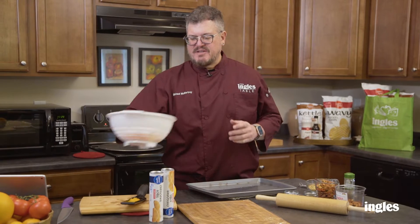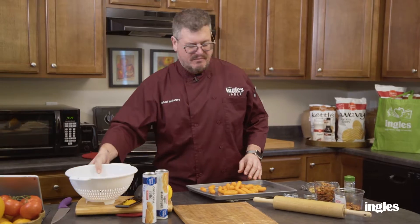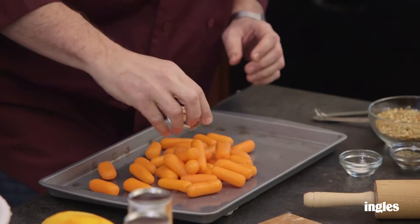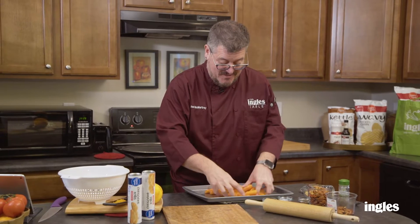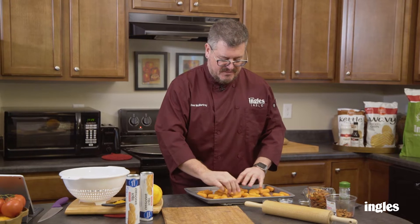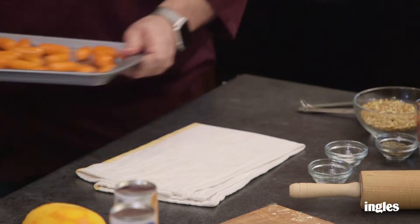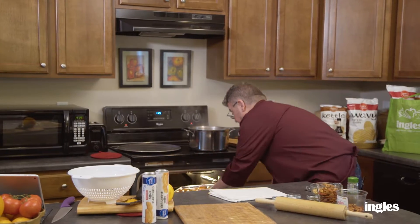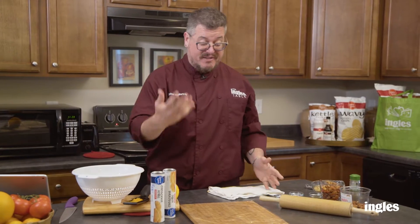We've rinsed off our carrots, and we're going to put them into our sheet pan with a little bit of oil and toss them around. I preheated the oven to 400 degrees. We want to roast those for a little bit — best thing to do is make sure your carrots or vegetables are not touching, so they'll roast better. Try to separate them a little bit. We'll put them in at 400 degrees for 10 minutes, then toss them around and do another 10 minutes.